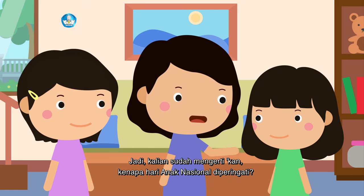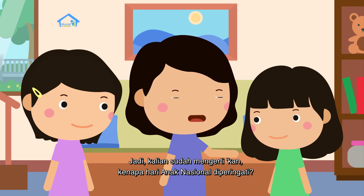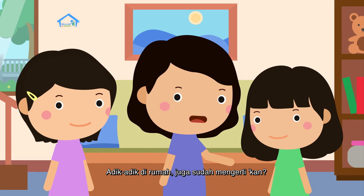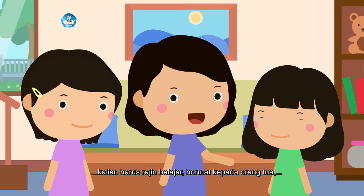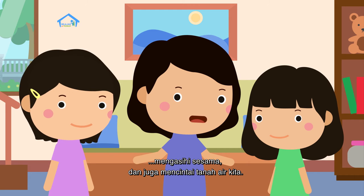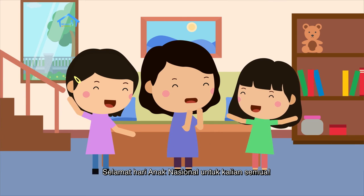Jadi, kalian sudah mengerti kenapa Hari Anak Nasional diperingati? Sudah, Bu! Adik-adik di rumah juga sudah mengerti kan? Sebagai anak Indonesia, kalian harus rajin belajar, hormat kepada orang tua, mengasihi sesama, dan juga mencintai tanah air kita. Selamat Hari Anak Nasional untuk kalian semua!